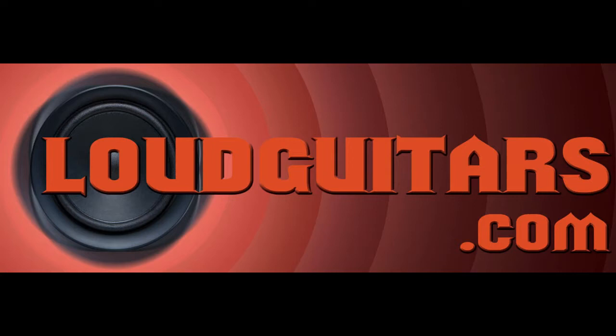Hey guys, this is Drew with LaGuitars.com. I'm here with Jerry Horton from Papa Roach. He's going to give us a quick look at his gear for the Annihilation Tour.